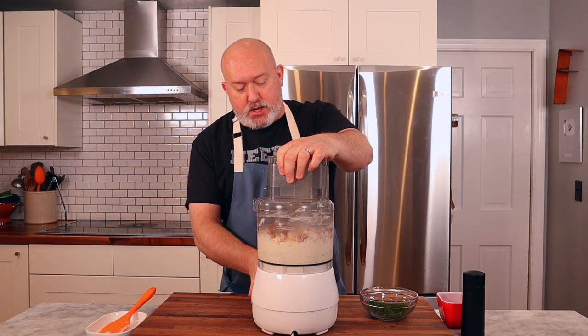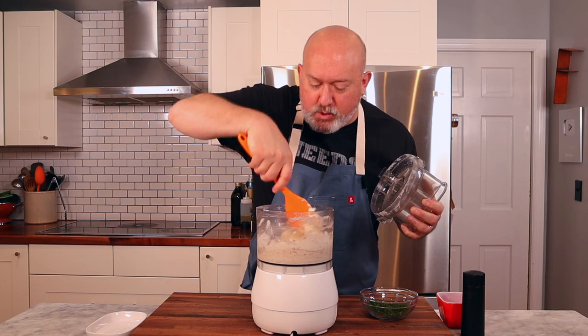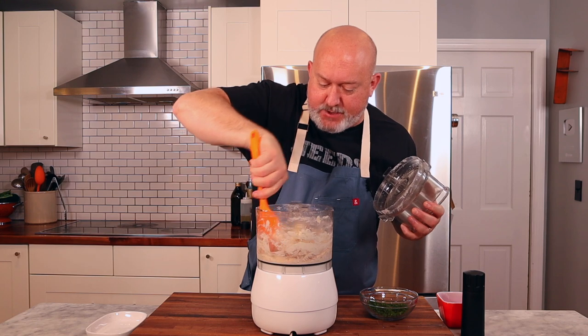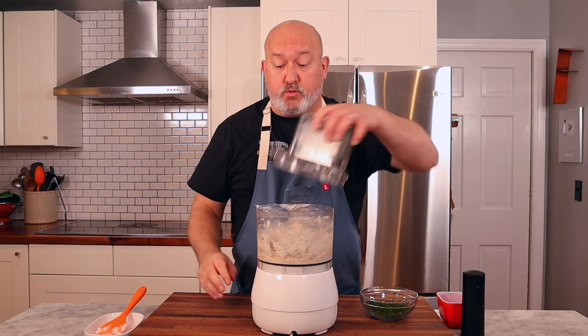I kind of just pulse. I want to break the trout up, but I don't want it to be totally pureed — I want some chunks in there. So I'm just going to pulse it a few more times. There will be some big chunks of trout in there and I'm fine with that. If you get the big chunk of trout, you win.